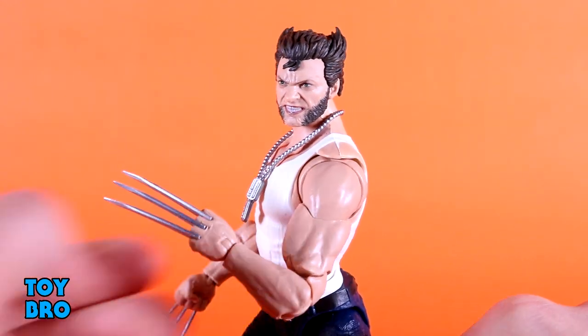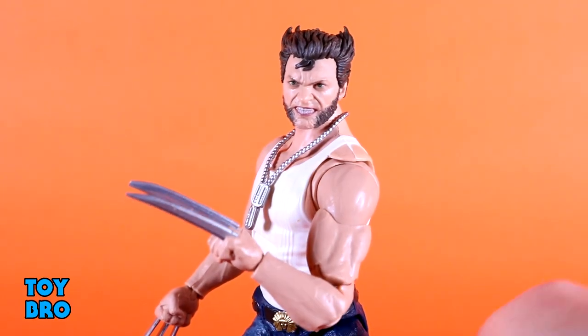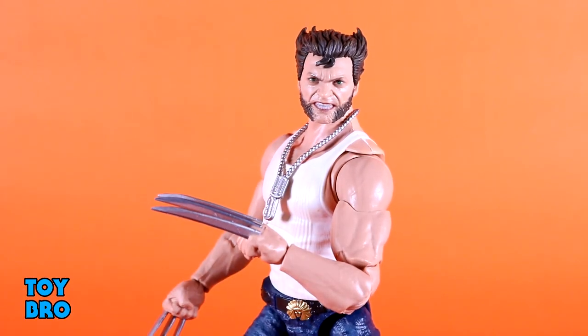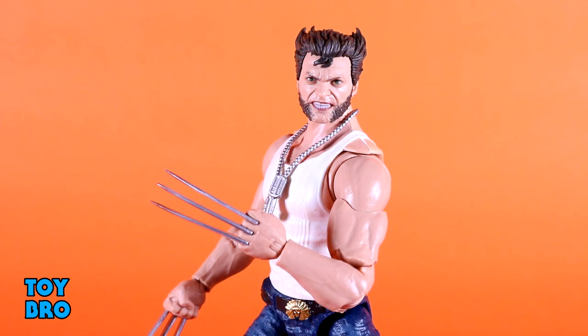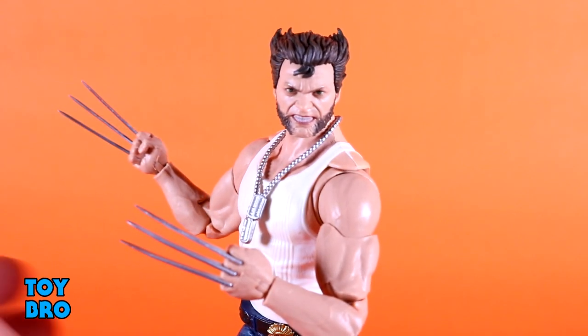We've also got extra hands for this figure. He comes with the bone claws in the box, but of course he also has adamantium claw hands — these are the same style of hands but with adamantium claws. They peg down into the hands the same way. They look fantastic — I really like the shape on them. The color is really well done, and again it's another instance where I do not feel the need to replace them. They came perfectly, are not warped, and aren't askew by any means. I've had great luck with this figure when it comes to claws on both sets of hands. They definitely perform a lot better than what we're used to seeing with the majority of comic book Wolverine figures.